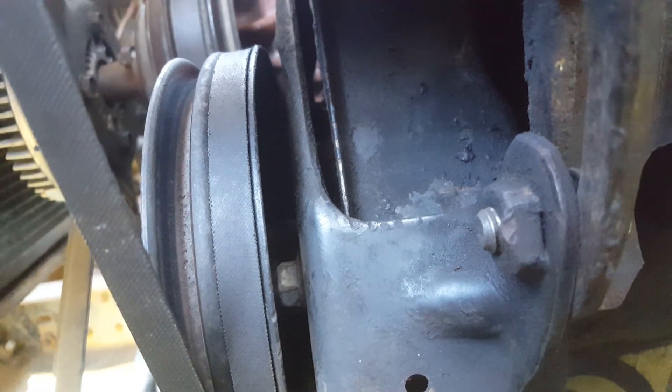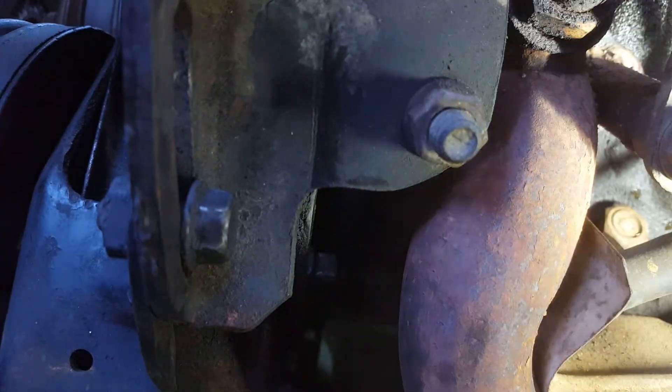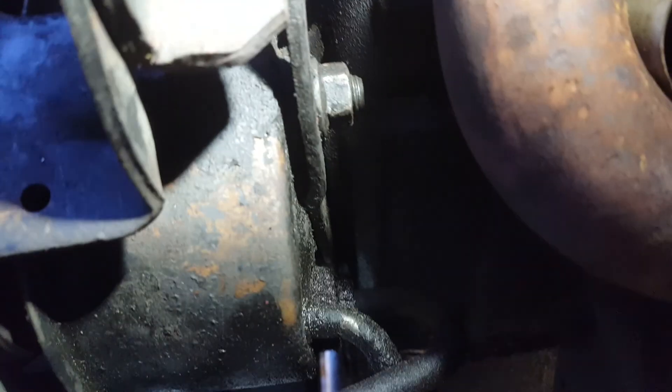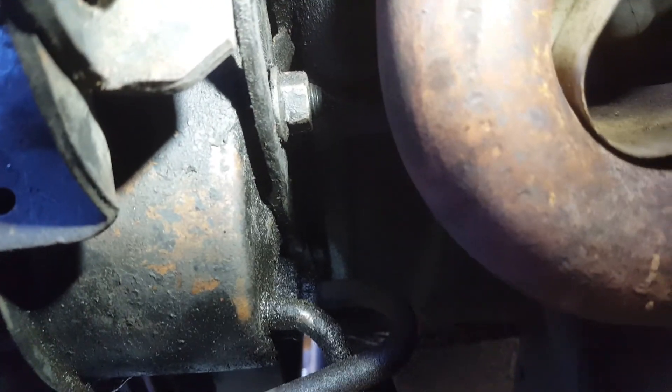On this truck, down below there — kind of hard to see in there, let me try another angle. Back here, there it is. You should be able to see another nut on the back of that power steering pump, up in there. You can see how the bracket is inset towards the front of the vehicle, but it's got a bolt and a nut on it right there.